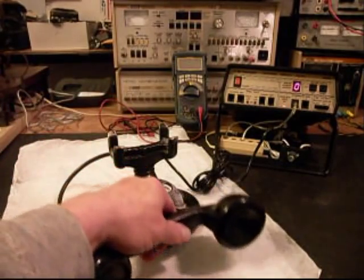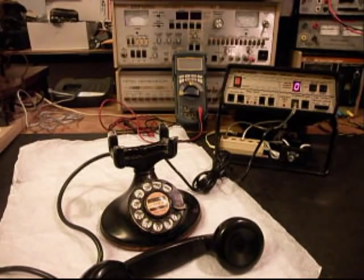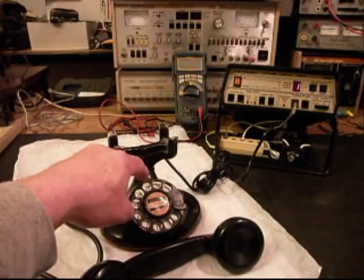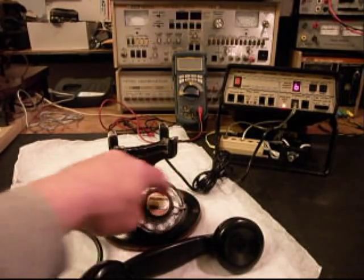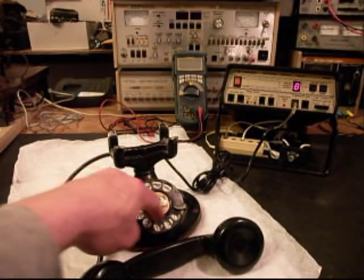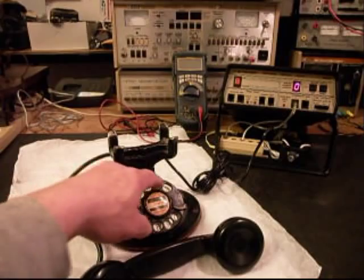Hello, hello. So we know that this telephone has transmit and receive. We're going to go ahead and dial. So if you watch the analyzer, you'll see the numbers rack off. I'm going to end in a two.